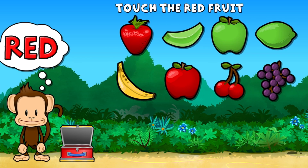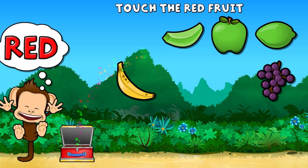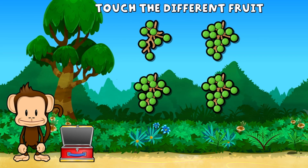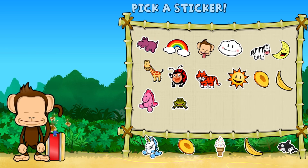Touch all the red fruit. Red, red, red. Way to go! One of these fruits is not the same. Touch the one that's different. Super cool! Pick a sticker.